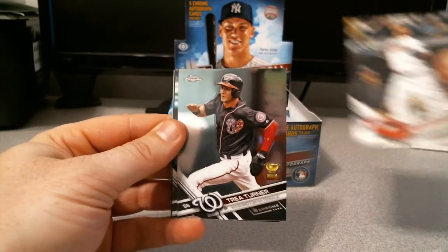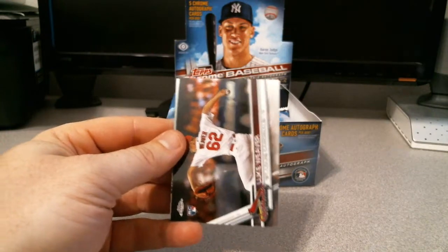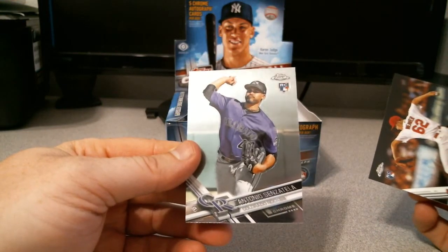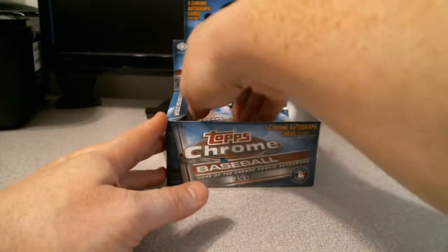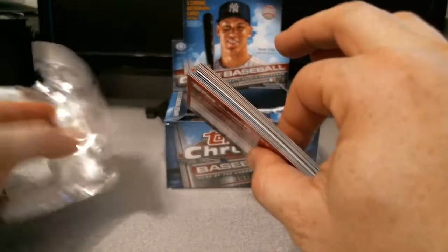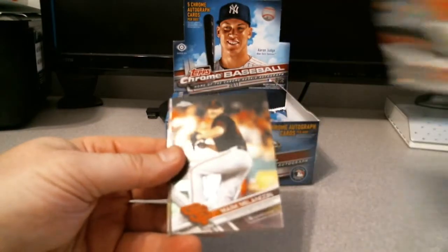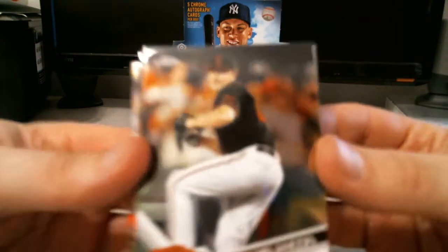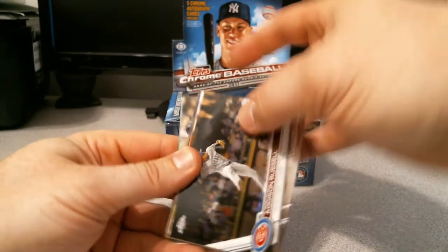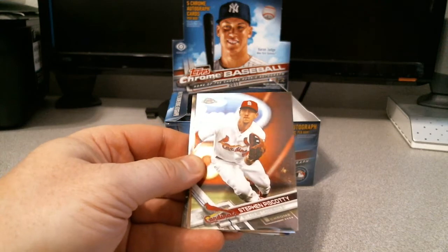Three packs down, two to go. Carlos Santana, Trea Turner rookie cup, Justin Upton, Luke Weaver rookie, and Antonio Senzatella. Let's get a lot of refractors. Manny Machado, Marc Melancon, Addison Russell. Keep seeing that 30th anniversary and think it's a gold. Steven Biscotti - ooh, gold wave! Can you guys see that? That'd be sweet.